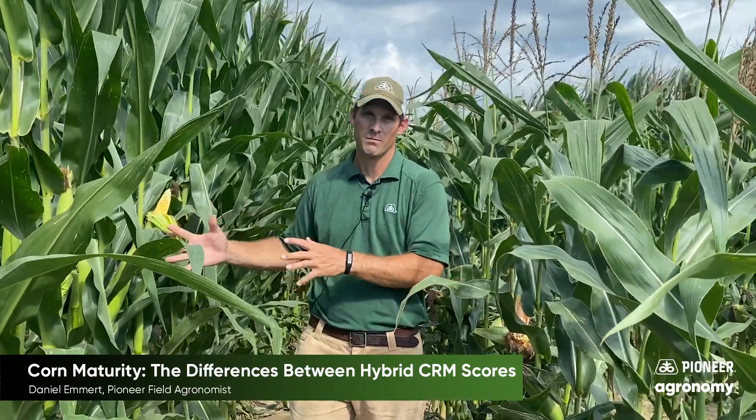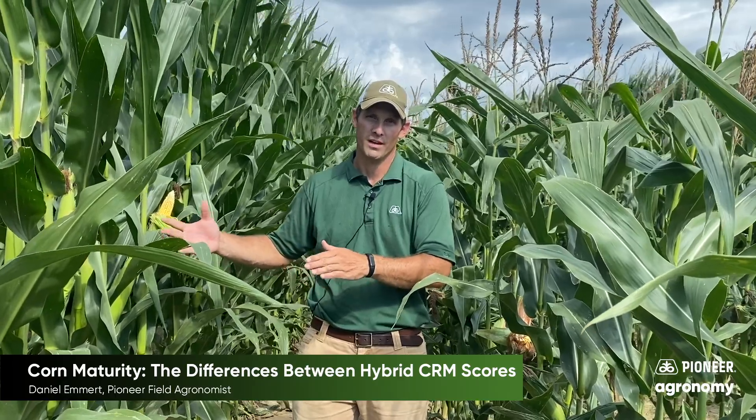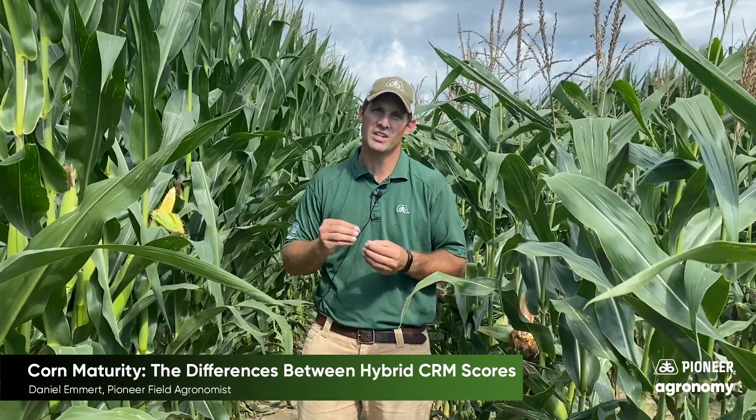Now you may be wondering: what is CRM, or what is the difference between my 114 and 118 day hybrids, and how do you determine it? Well, as these products are going through the final stages of their experimental testing, we harvest them at moistures in the low 20s and compare them to known maturity checks. Each half point of moisture equates to one CRM.